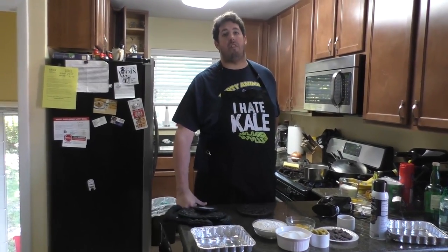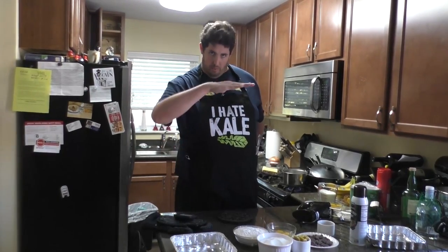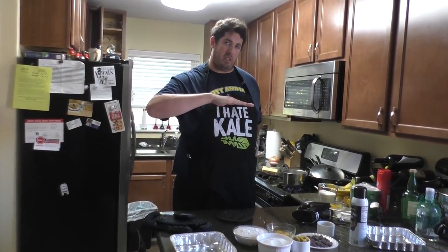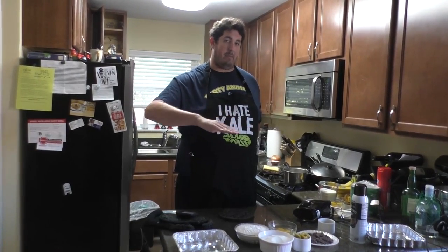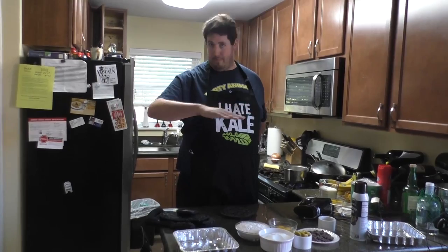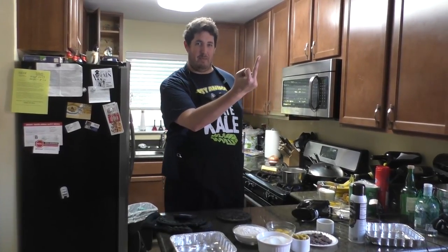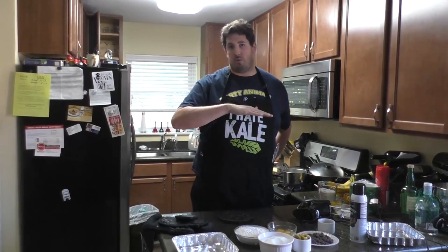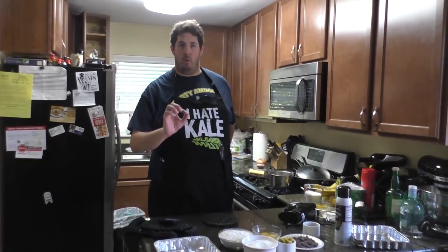The difference: fudgy brownies are nice and dense and moist and really have a lot of that chocolate flavor. Cakey brownies are a little bit more like cake — they're a little bit lighter on the chocolate, but they still have a wonderful flavor. One of the things you're looking for is that papery crust on top. If you do it just right, the top of your brownies comes up with this almost crumbly crust.